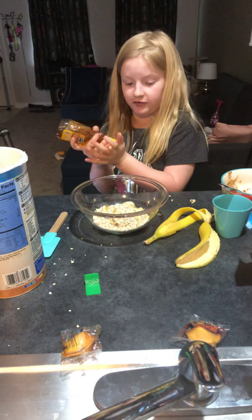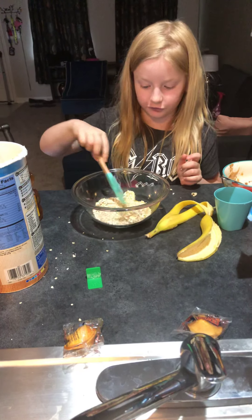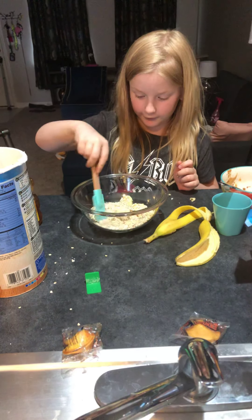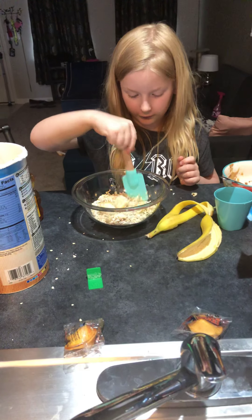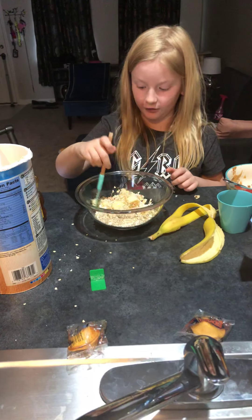If you don't have the things that you need, it's at a local store. Right, mama? Yep, it's at a store. So no worries, parents. Or if you have it already, then good luck.